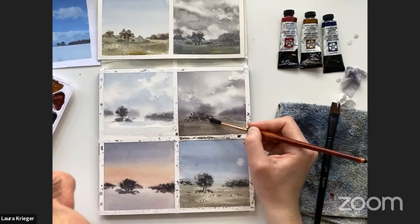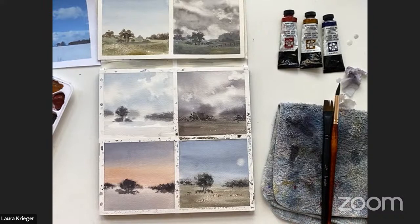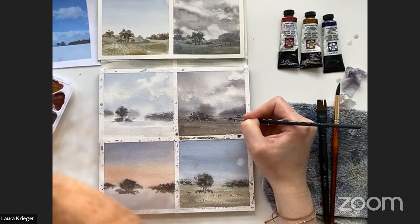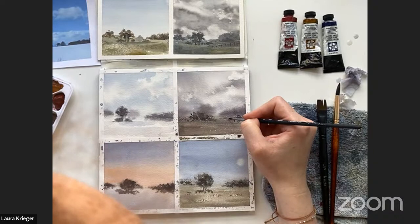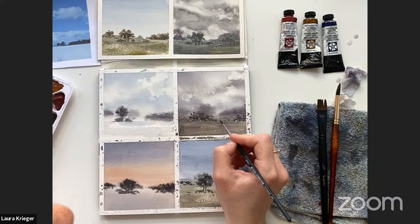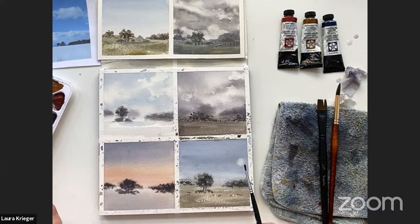There's some sort of bush in the foreground, and I think in an earlier painting I had put in a little fence, so I'm going to go for a fence. I'm taking that tiny little brush again, getting a lot of dark pigment on it, putting in some posts, and just connecting them. Okay, I like that!